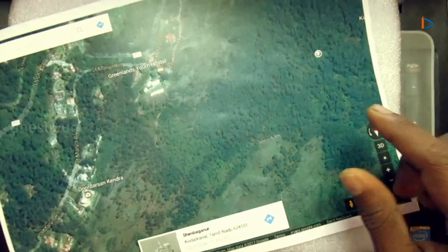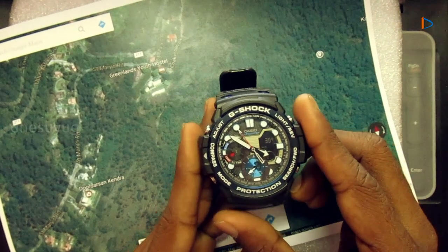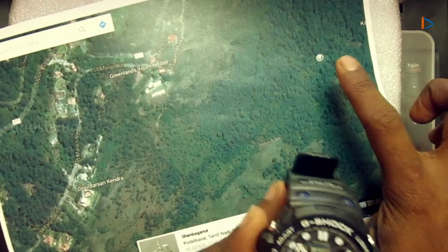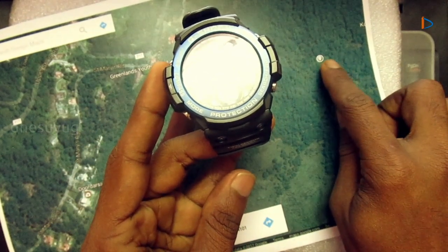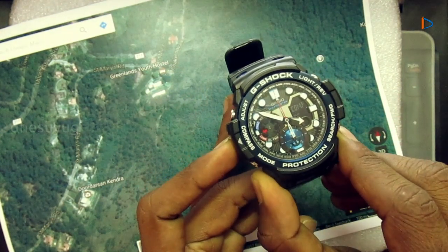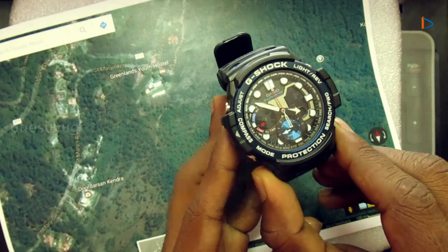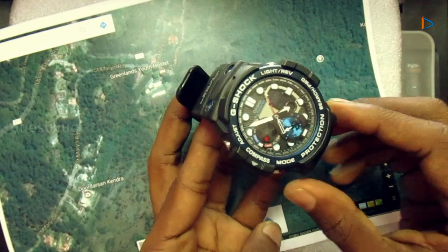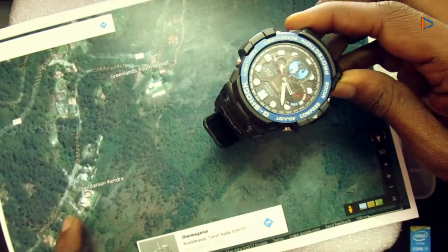Our destination is Doordarshan Kendra, which is pointed here on the map. We have to travel from our current position to that point. Now rotate the watch in compass mode and make sure the watch's 12 o'clock position points to that destination spot. Now the watch's 12 o'clock position is pointing to that spot.